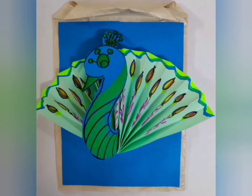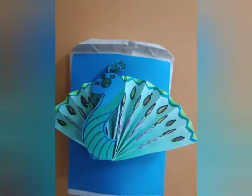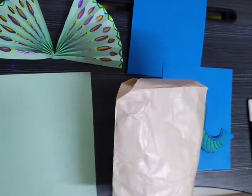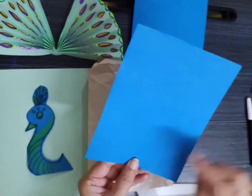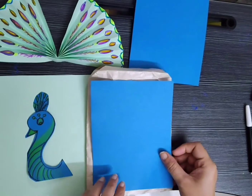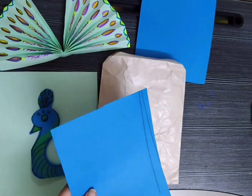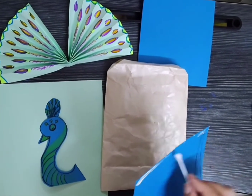Hey children, let's celebrate Paper Bag Day. The day aims to spread awareness about using paper bags instead of plastic. It is biodegradable, reusable and recyclable. So children, it is eco-friendly.